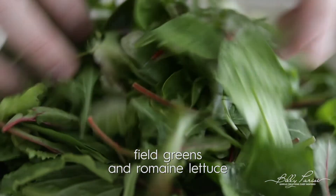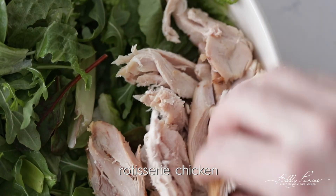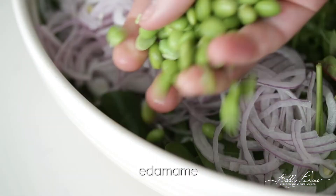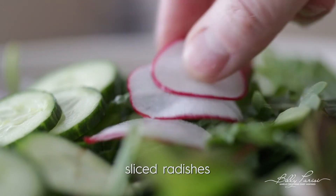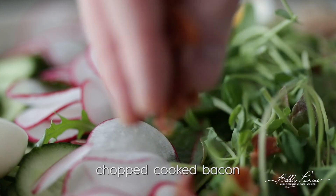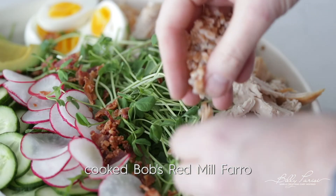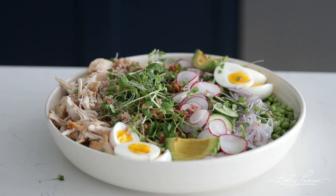Go ahead and add some field greens and the torn romaine lettuce to an extremely large bowl. Next, add on that rotisserie chicken that we broke up, some thinly sliced red onions, some edamame, sliced cucumbers, thinly sliced radishes, those medium boiled eggs that we hooked up and chilled, some pea tendrils, some bacon that we chopped up, some sliced avocado, that cooked Bob's Red Mill farro, and I always like to finish off my salads with some micro greens.